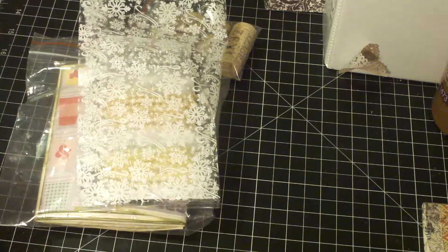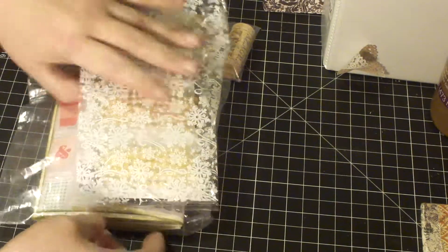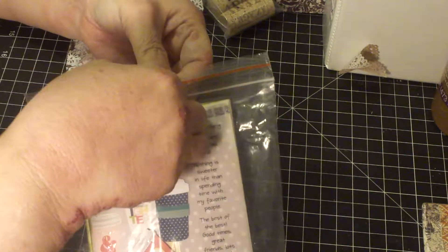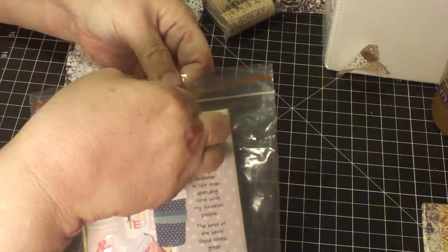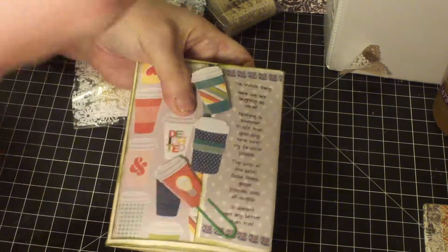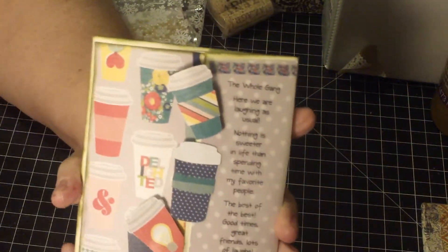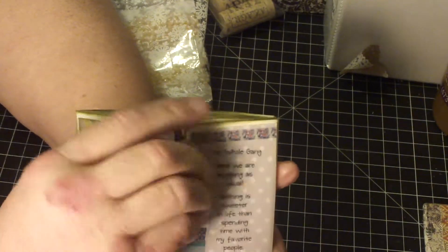We decided to swap flip books. I'll show you that first and put her other goodies aside. Her flip book has a coffee theme, and she used lots of fun dies. She also made a couple of paper clips.